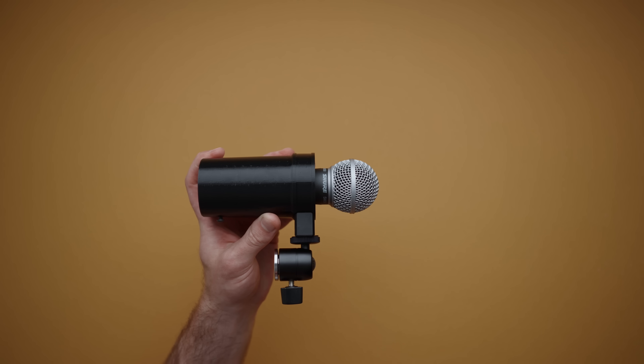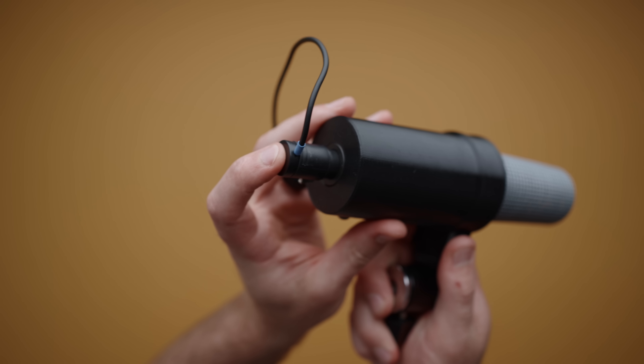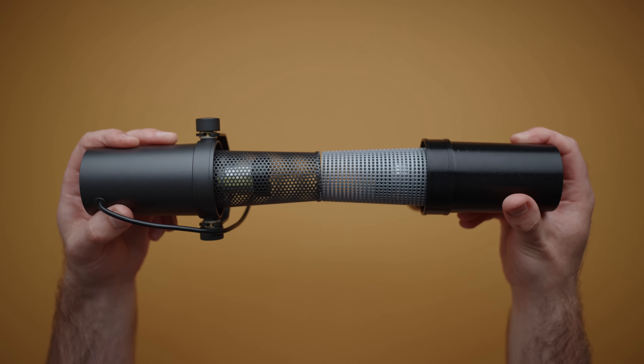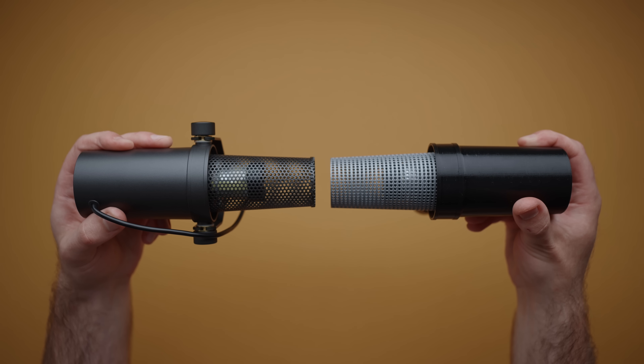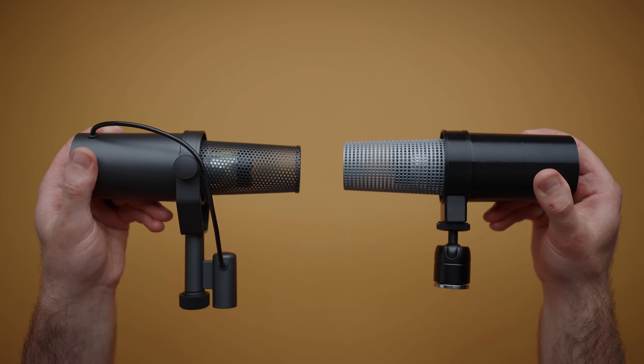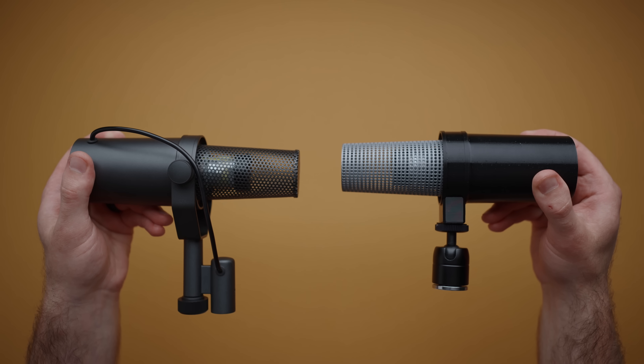With all of this in mind, I set out to take the SM58 and make it look and sound like an SM7B but on a budget, and this is what I ended up with: a 3D printed housing that perfectly fits the SM58 with access to the XLR port on the bottom. Side by side you can see the dimensions of this microphone are identical to the SM7B, and more importantly the capsule distance to the front of the grill matches perfectly.